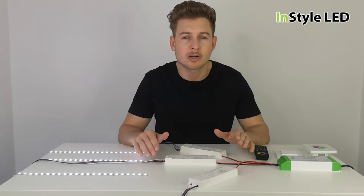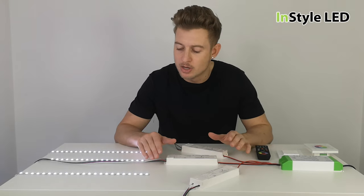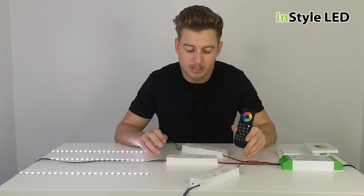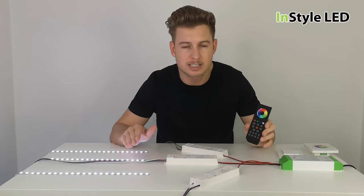Hi guys. In this video I'm going to be talking about multiple zones or multiple areas controlled via RF, radio frequency — specifically how you control multiple strips in different areas from one controller wirelessly.